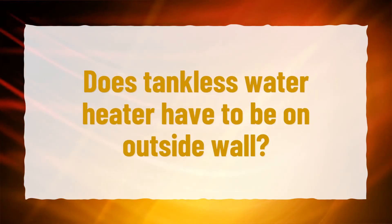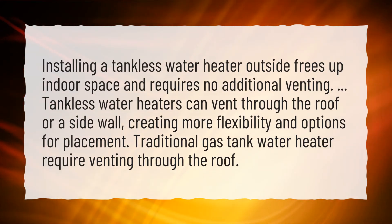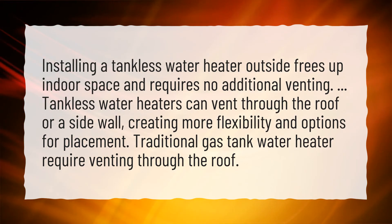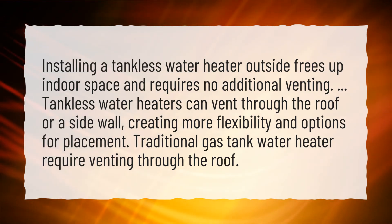Does a tankless water heater have to be on an outside wall? Installing a tankless water heater outside frees up indoor space and requires no additional venting. Tankless water heaters can vent through the roof or a sidewall, creating more flexibility and options for placement. Traditional gas tankless water heaters require venting through the roof.